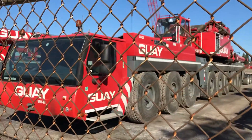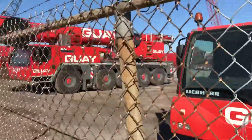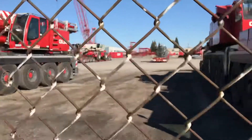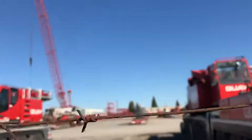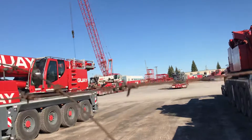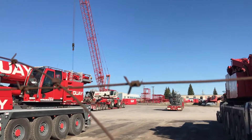Here's an LTM 1500. Here's one of the newer 6300s, and when we look back there, there's a lattice boom crane. I'm not sure what it is — doesn't want to focus — but there we go. As you can see, that lattice boom crane looks like either a 999, but I'll check, or a not-250.